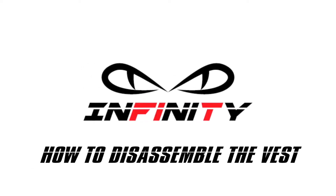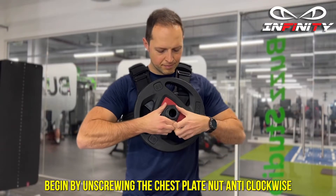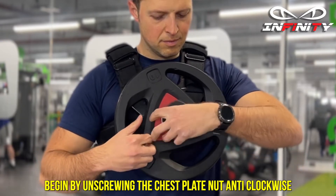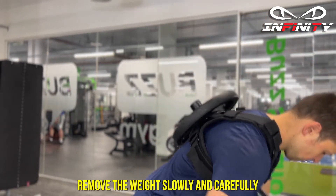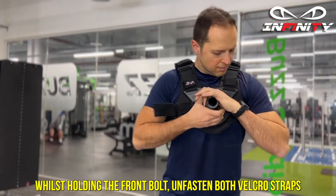How to disassemble the vest. Begin by unscrewing the chest plate nut anti-clockwise. Remove the weight slowly and carefully. Whilst holding the front bolt, unfasten both velcro straps.